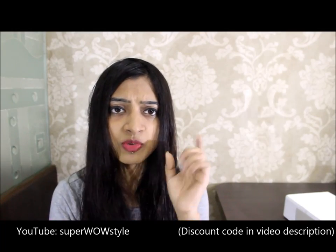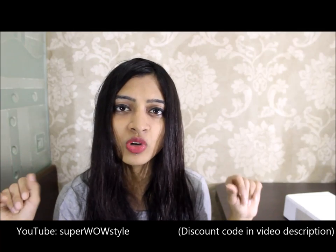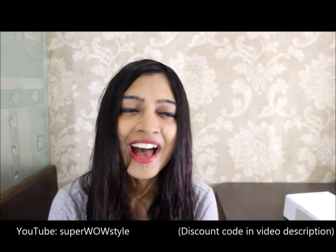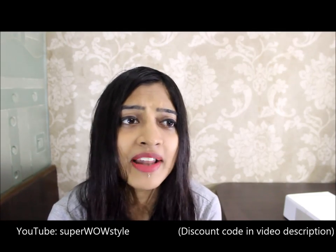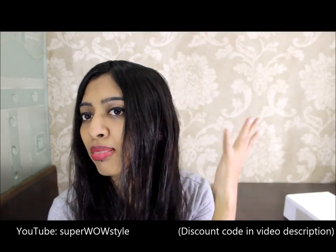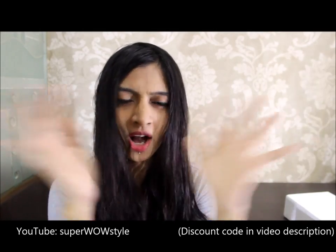Don't forget to hit like, subscribe, and comment on this video, and share it with your friends on Facebook, Twitter, and Google+. Anyway, bye for now — I need to rush for my class and do something about this hair. Bye-bye!